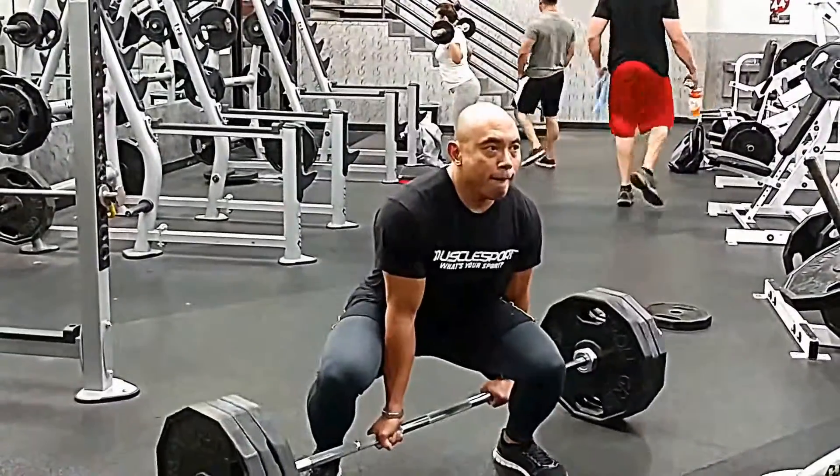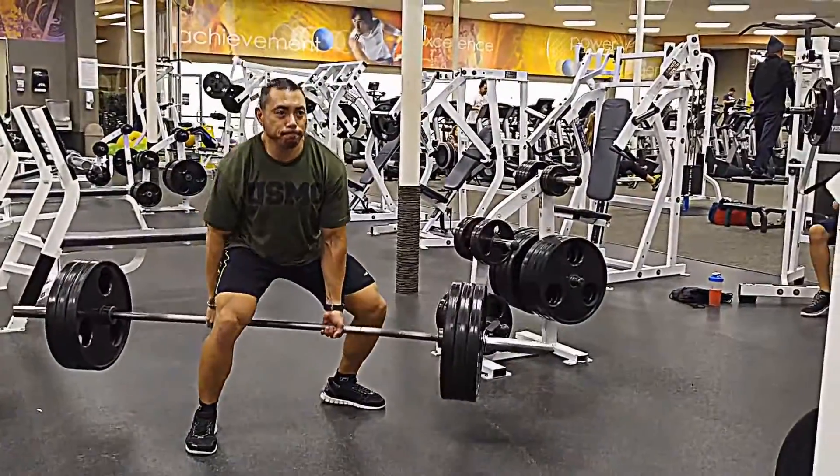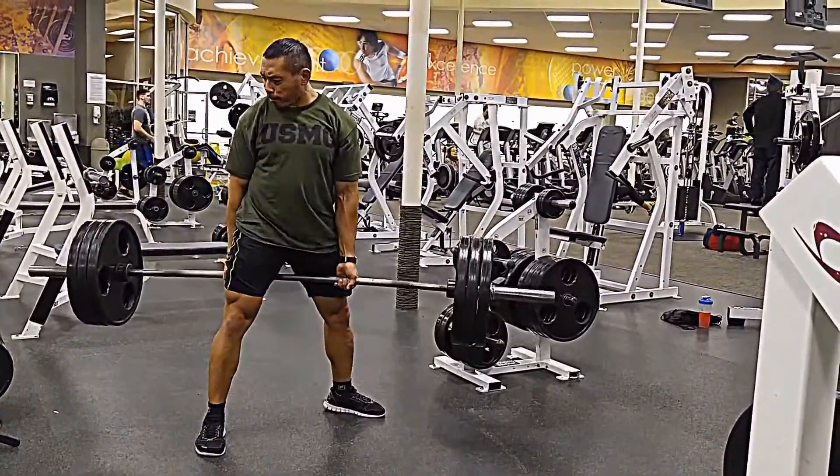Normally on these we do anywhere from five to eight reps, three working sets, and maybe one or two warm-up sets depending on how we feel.